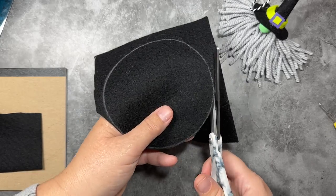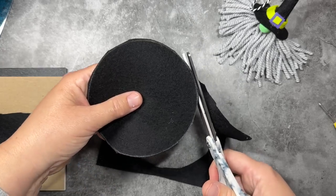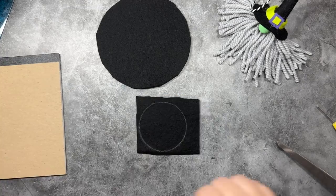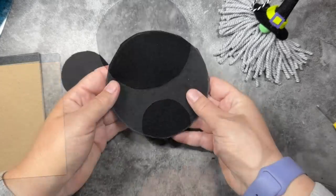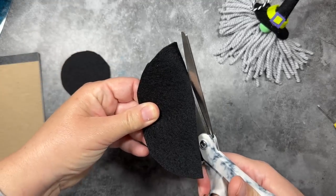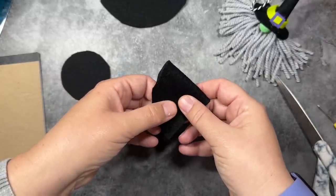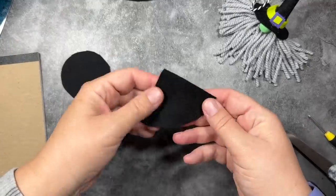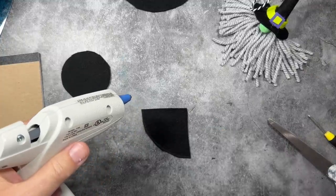After I trace my five-inch diameter circle, I'm going to cut it out with my scissors. Once I'm done cutting out the large circle, we can move on to the hat brim. I'm going to trace the two and a half inch circle and cut that out as well. Now I'm going to take my larger circle, fold it in half, and cut it right down the center. Then I'll fold that half circle in half again and cut right down the middle on that fold. This gives me a quarter of the circle, which is all we need to make the cone of the hat. You can actually make four witch hat cones from that one large circle.